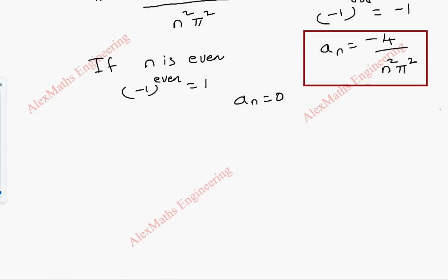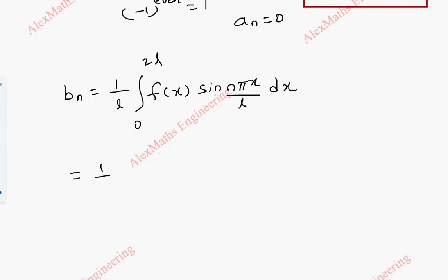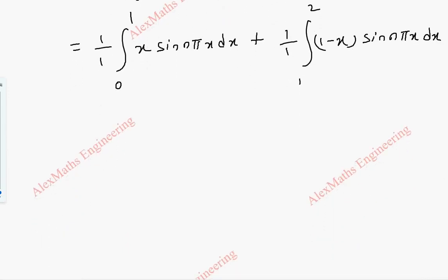Now coming to bn. The formula is (1/L) integral from 0 to 2L of f(x) sin(nπx/L) dx. With L=1, this splits into integral from 0 to 1 of x·sin(nπx) dx, plus integral from 1 to 2 of (1 minus x)·sin(nπx) dx. We use Bernoulli's formula again, where x and (1 minus x) are u, and sin(nπx) is v.